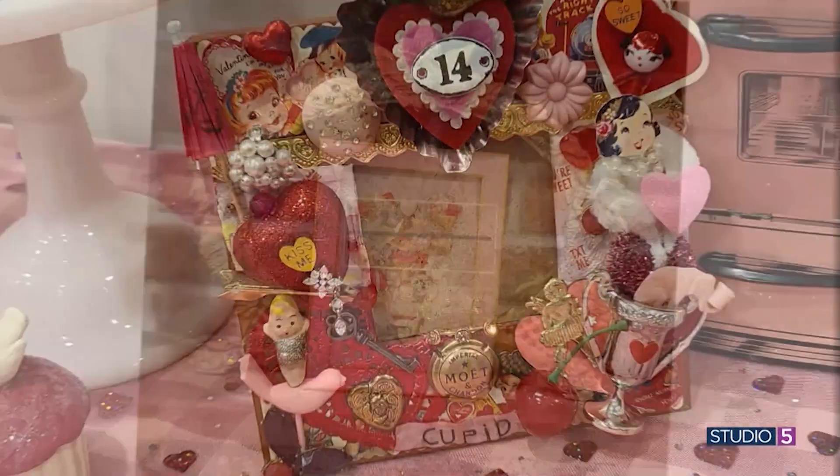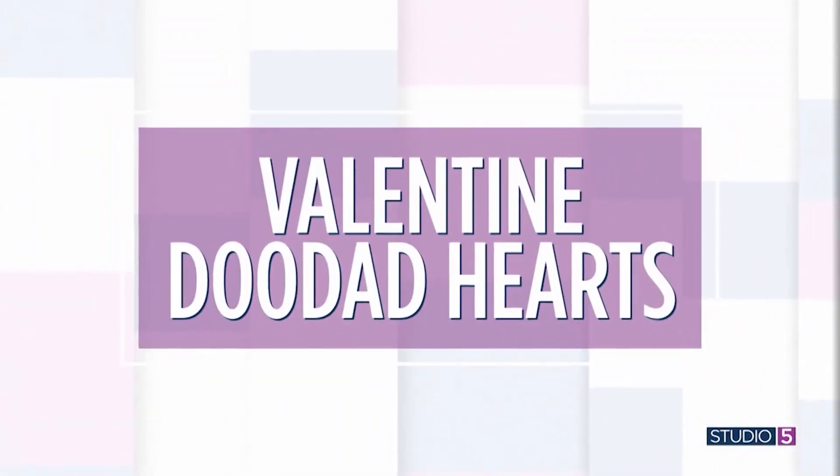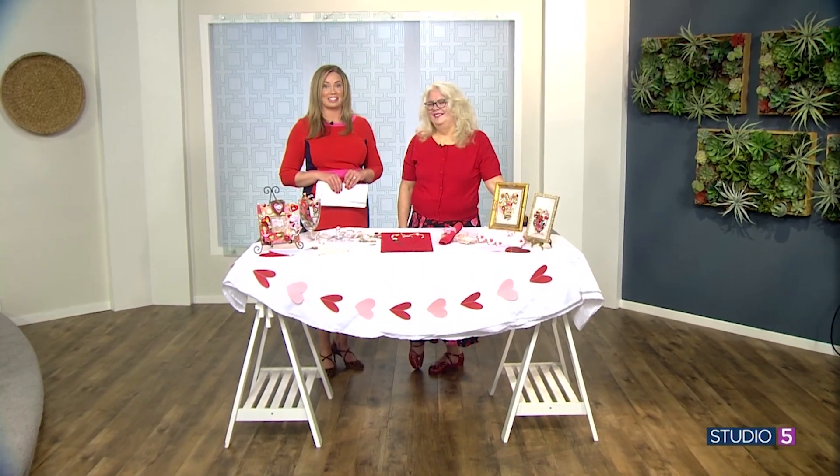We will start with a project that will both capture your eye and your heart. We want you to dig to the bottom of your jewelry drawer to make a one-of-a-kind valentine. The trinkets that you used to love can shine in a whole new way. We are making what my next guest calls doodad hearts — a mixed-media art experience that has a vintage valentine vibe. I am with the lovely artist Kim Holmes, and she is here to show us how she makes them.